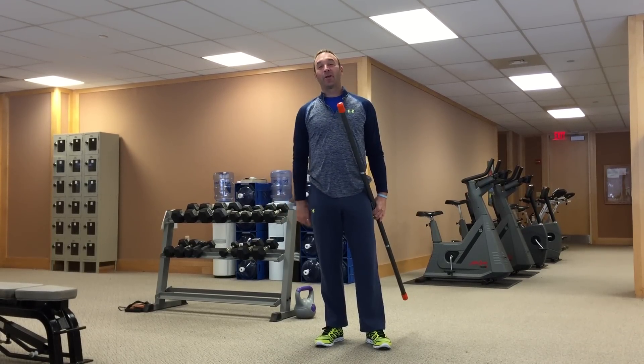For each of these exercises, do somewhere between 10 and 20 reps, and then go through the cycle one more time. That's it — thanks for watching. Good luck with your game and good luck with your workout.